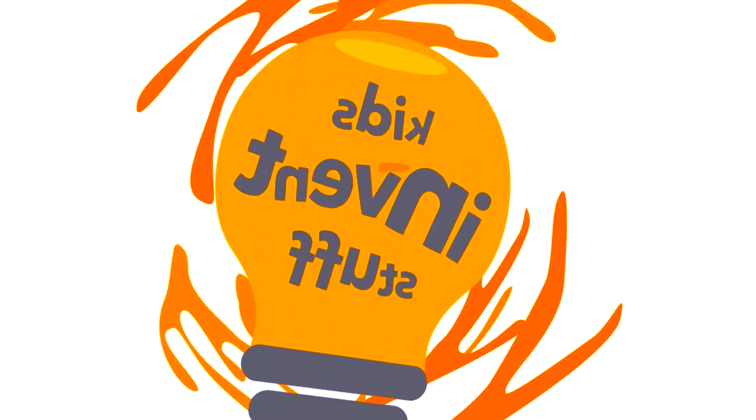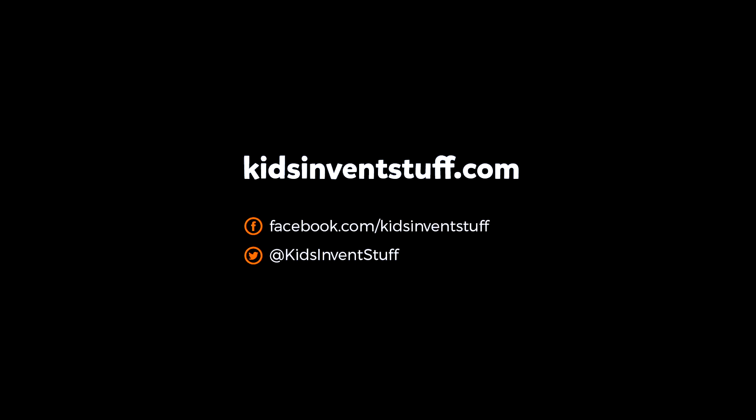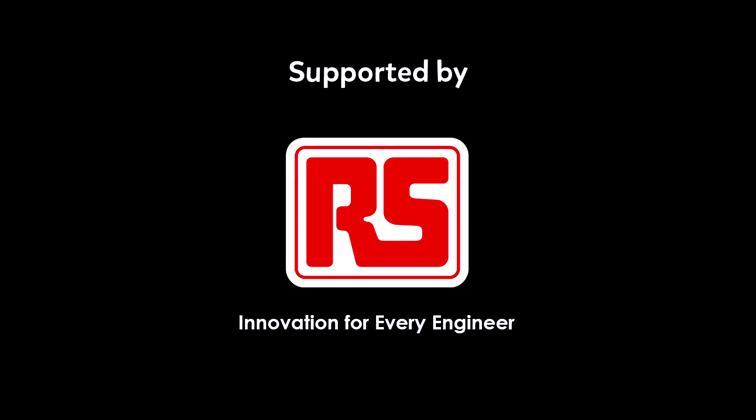See you next time! Bye! Thank you to RS Components for sponsoring this build.